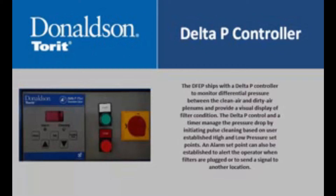The Delta P control and a timer manage the pressure drop by initiating pulse cleaning based on user-established high and low pressure set points. An alarm set point can also be established to alert the operator when filters are plugged or to send a signal to another location.